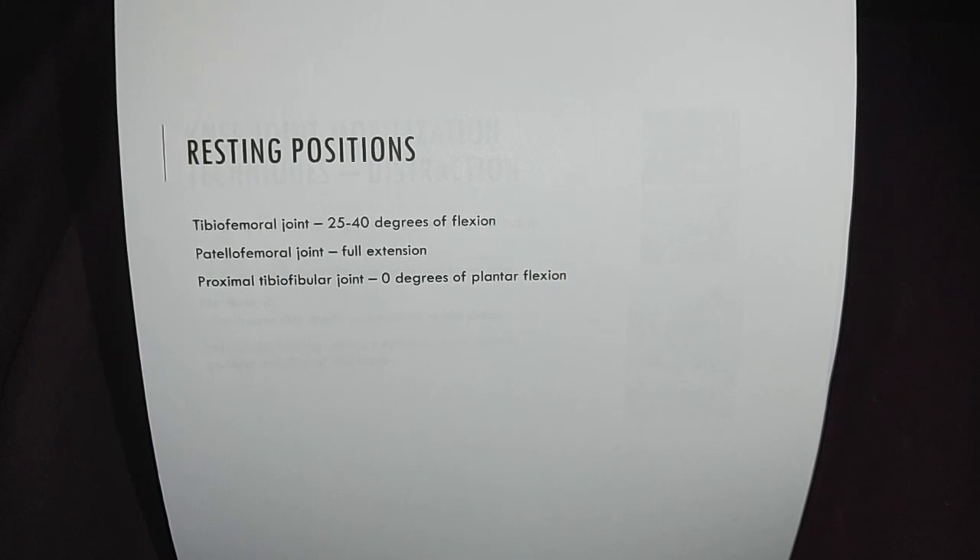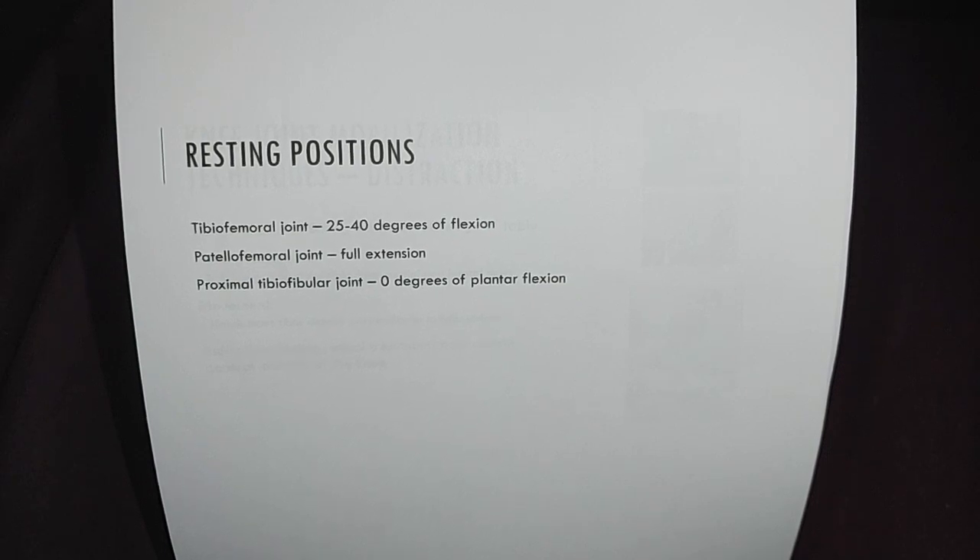For the tibio-femoral joint, the resting position is 25 to 40 degrees of flexion. For the patello-femoral joint, it's full extension. The proximal tibio-fibular joint is 0 degrees of plantar flexion.